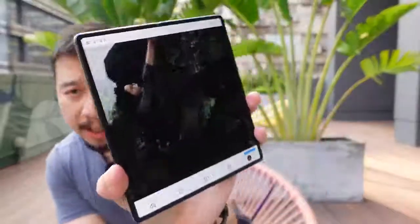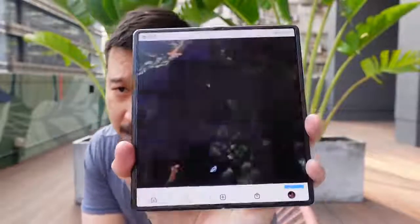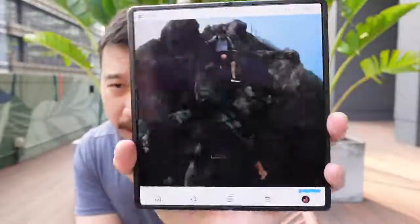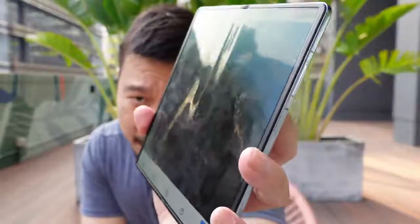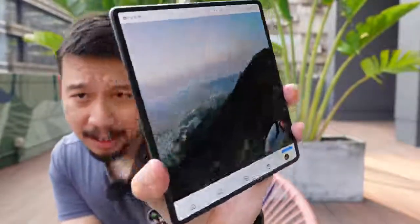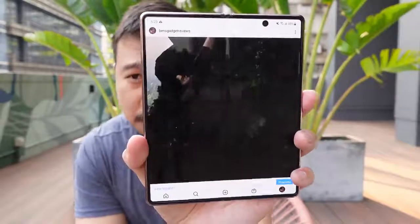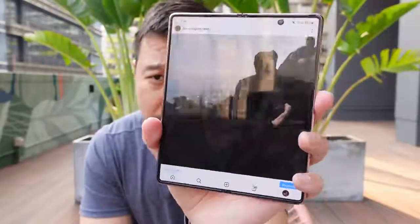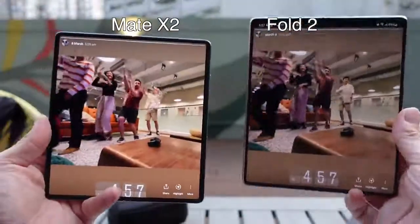Whether it's viewing angles or maximum brightness, both are satisfactory. As you can see right now, I'm under the sun and you can still see the screen relatively well. The crease is really hard to notice. If you push it extreme, like right now, you can see the crease. But for the most part, if you're looking at it straight on or even off to the side, you don't see that crease. This has been one of the most talked-about improvements over the Z Fold 2, and on the Mate X2, you really have to look for the crease before you can see it.